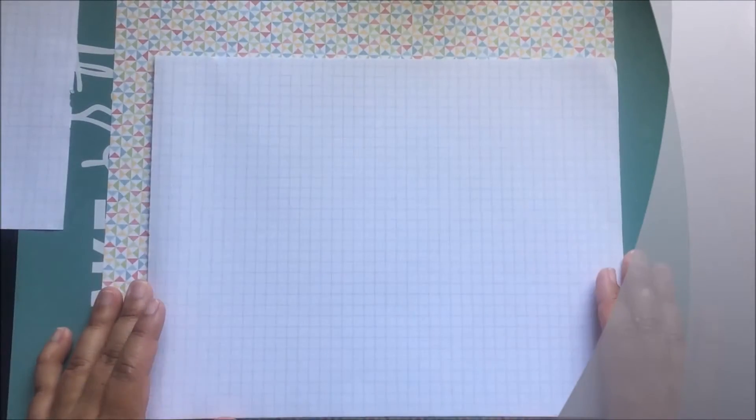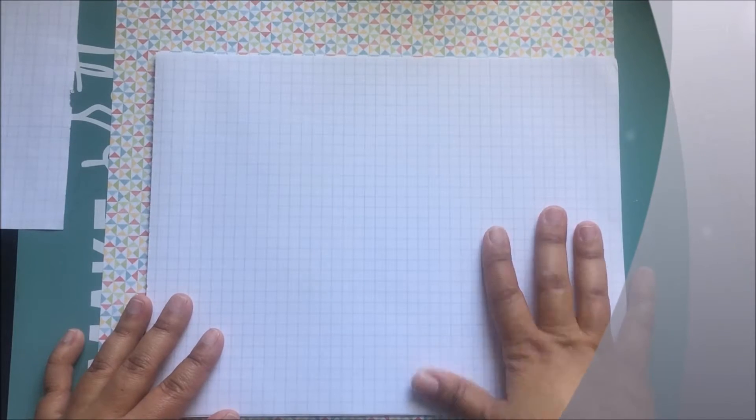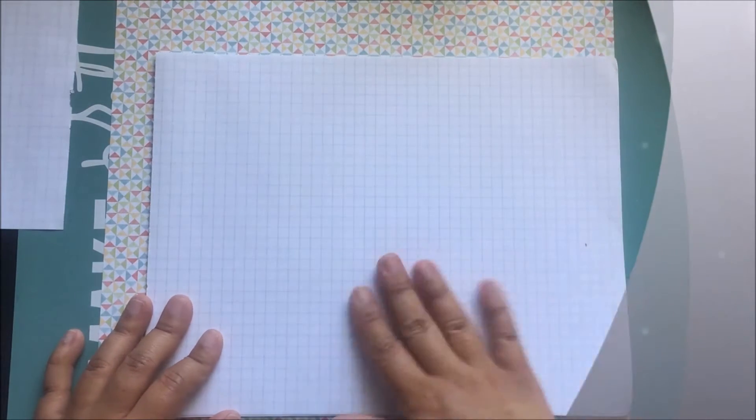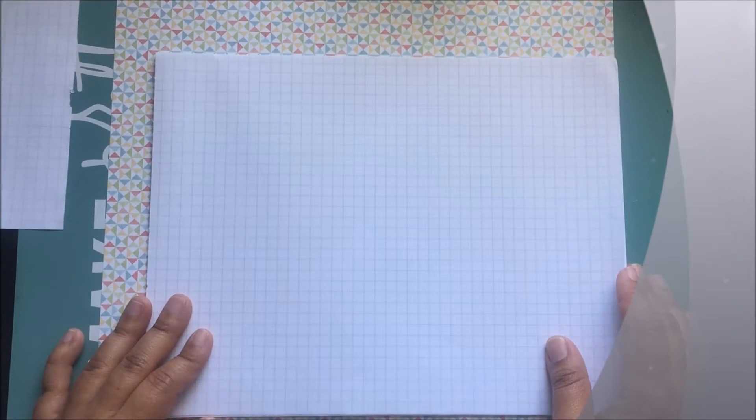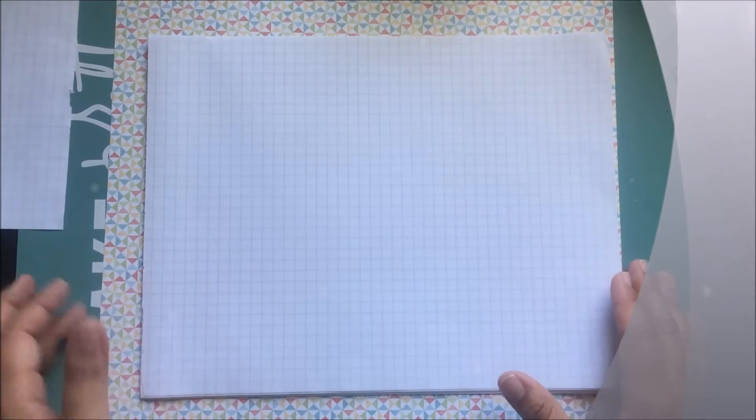I'm going to use regular graph paper that I'll trim down to the proper size along with my 12x12 paper. I chose graph paper because I didn't want regular lined paper — in case I have ideas during the 30 days of list prompts and want to draw something out. I'm going to trim all of my paper down off camera to 8.75 x 8.25.